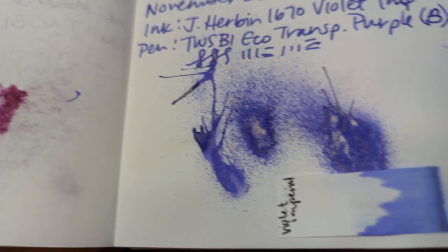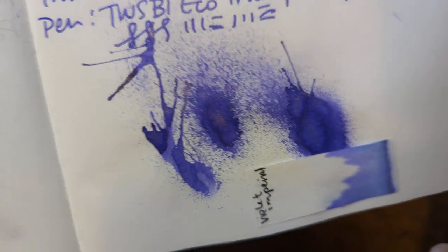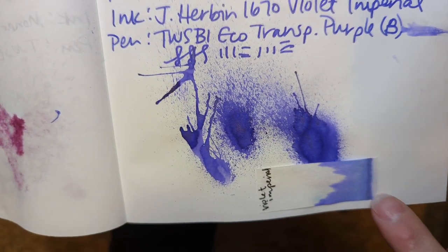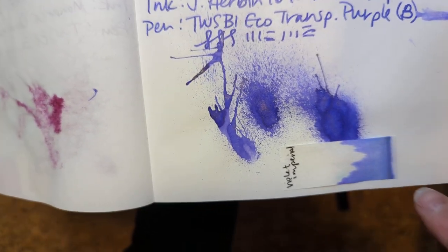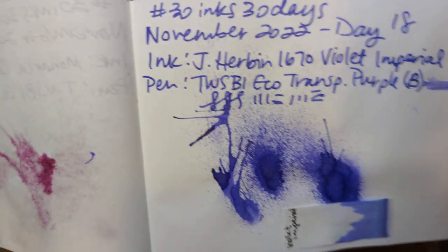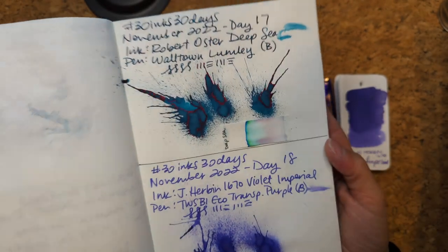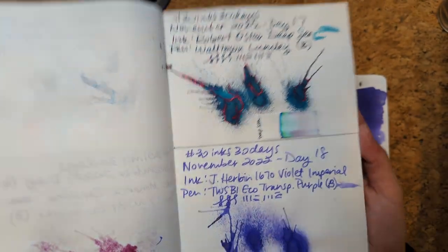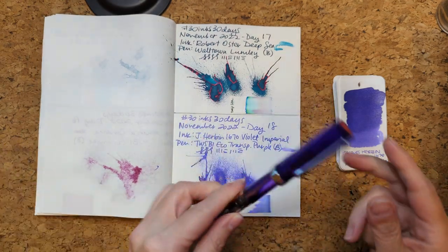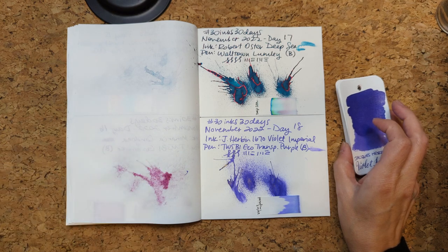Here is the dried splat. You can see the chromatography is not overly complicated. There's a darker color here that I think is not just a shimmer, but largely a purple — a bluish purple, but purple. Great shimmer. I know it's supposed to be gold but it reads as sort of champagne to me. It writes really well. I enjoyed the experience, but that's old news.